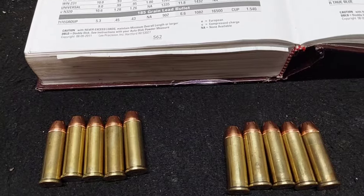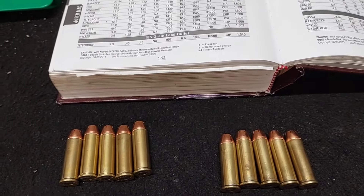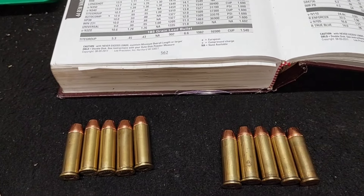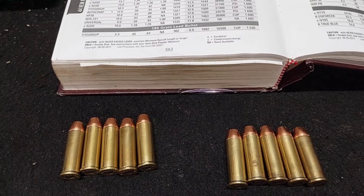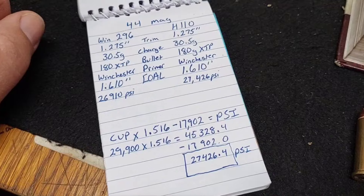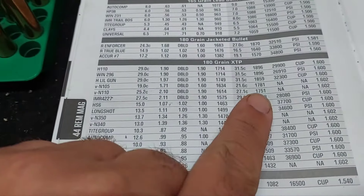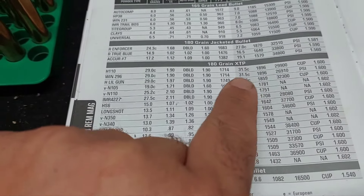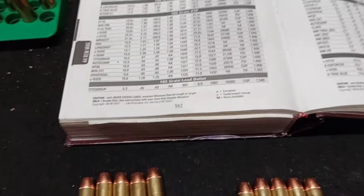Both of these will be shot out of the same gun through a chronograph — we'll be looking at standard deviation, velocities, stuff like that. I don't think there'll be any problems with pressure. Once again this is max load, and I'm right in the middle at 30.5 grains — that's kind of my pet load for 180-grain XTPs, and that's what my revolver likes.